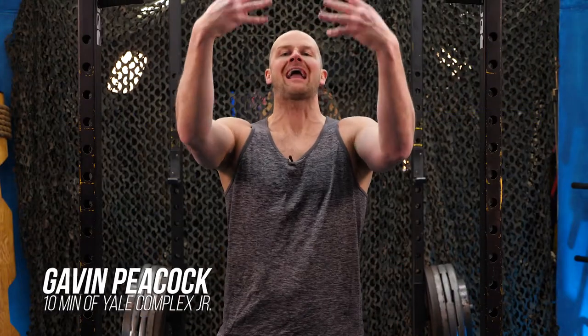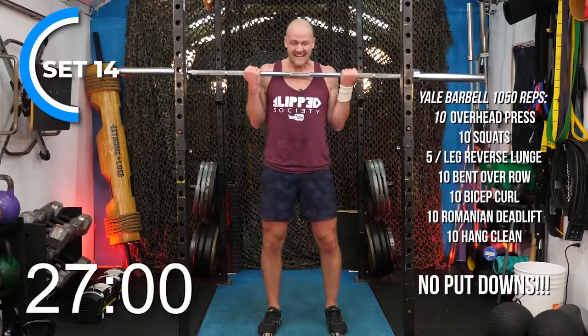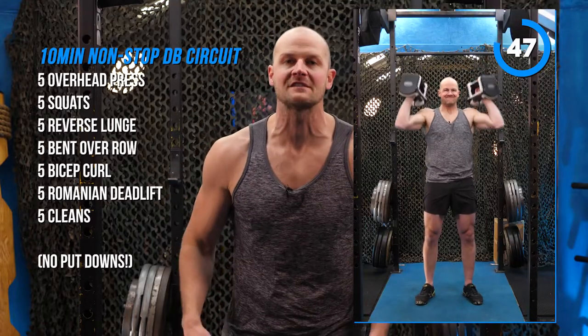Welcome back everyone to Afterburner 8. Today we're doing the Yale Barbell Club Junior Edition. That was my special workout number 15 — if you haven't done that already, get your butts back there. It's three times as long, three times as awful. Today's the shorter, more high-intensity version.